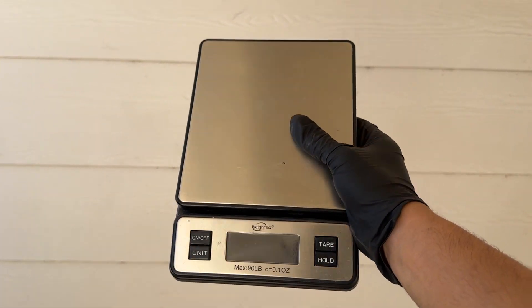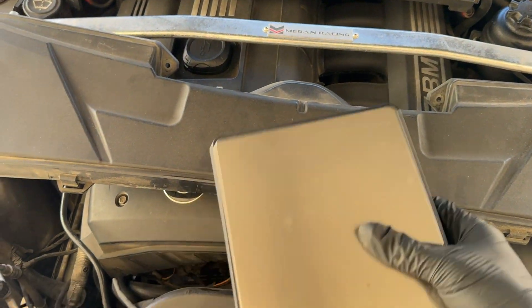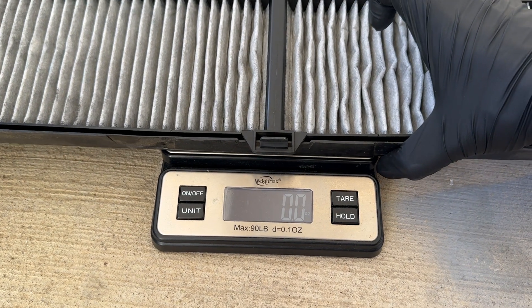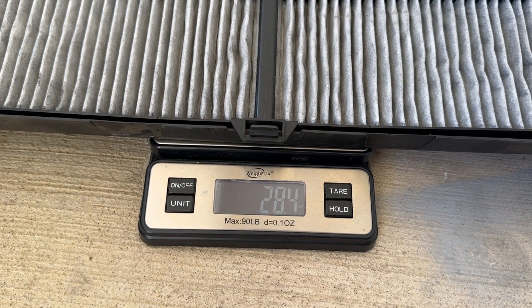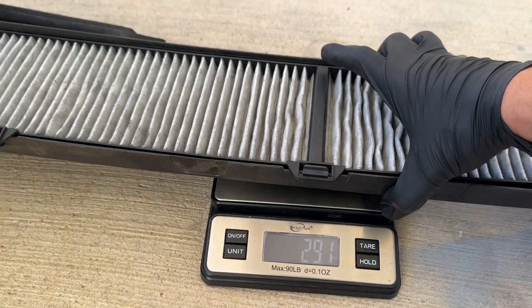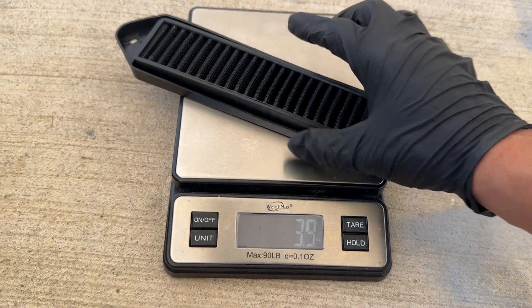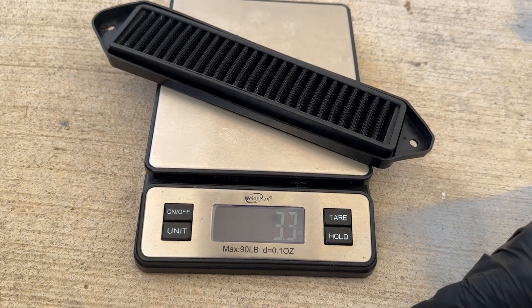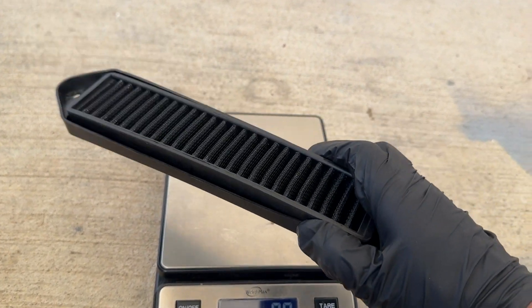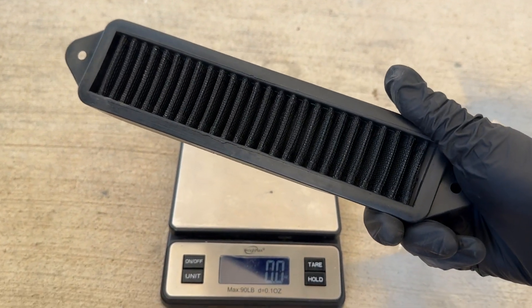Being a curious person, I went ahead and grabbed a scale to weigh what this old filter weighs in pounds. The old filter came in at 28.4 ounces — that's almost two pounds just on this little filtering unit. Now comparing that to the new ones: each new filter is 3 ounces, so both combined is 6 ounces versus two entire pounds. That is a great weight reduction right there — something I never even would have thought of.